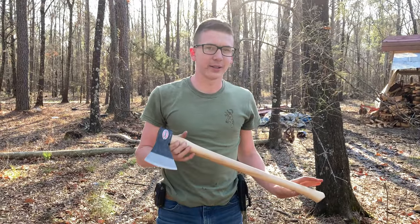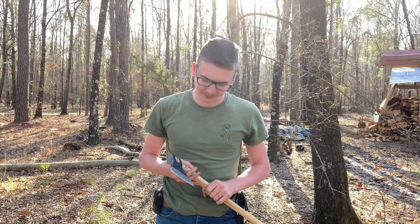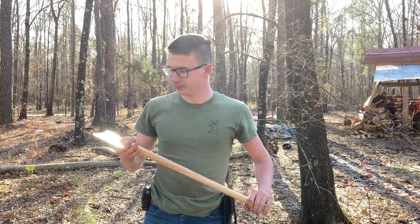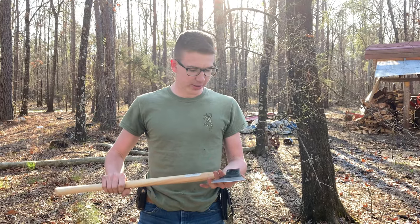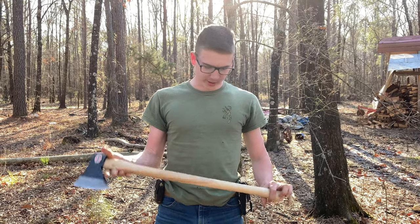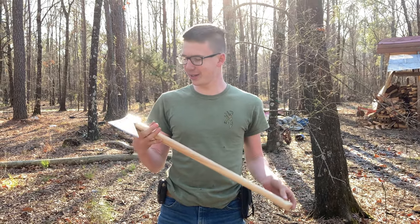It would work better if I could hit in the same place twice, but I'm out of skills. So far it's working pretty good. Genuine hickory handle — made in Taiwan.